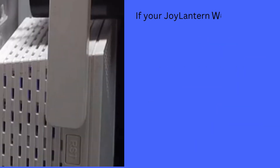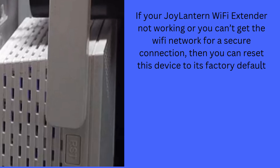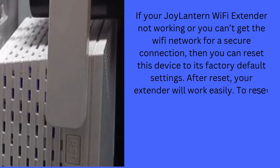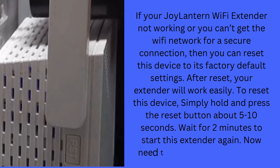If your Joylantern Wi-Fi extender is not working, or you can't get the Wi-Fi network for a secure connection, then you can reset this device to its factory default settings. After reset, your extender will work easily. To reset this device, simply hold and press the reset button for about 5 to 10 seconds. Wait for 2 minutes for the extender to restart, then set up the device again.